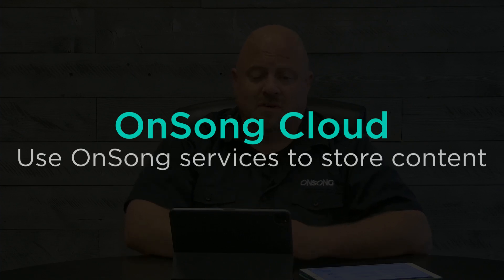First is OnSong Cloud. OnSong backs up your library to your OnSong Cloud, and if for any reason your iPad is lost or stolen, or something happens, when you install OnSong the next time and sign in with your OnSong account, we will prompt you to restore the latest backup. It's real easy.